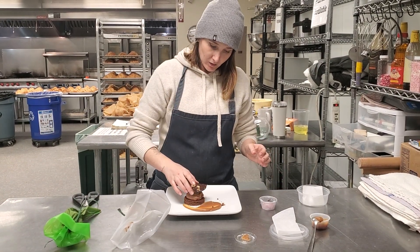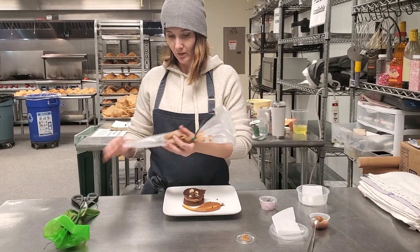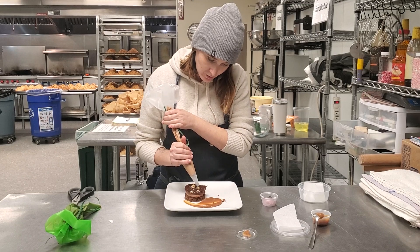Next step is a little chocolate disc. Set it on top, nice and firm. Then our chocolate hazelnut. Again, this bag is enough for two servings.